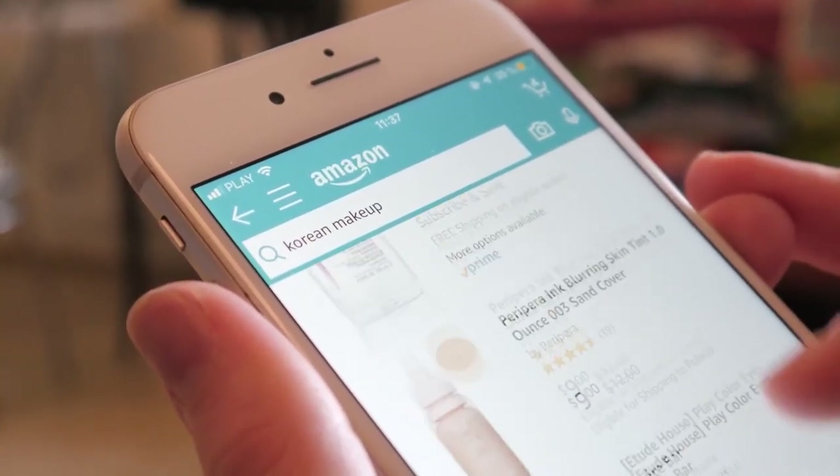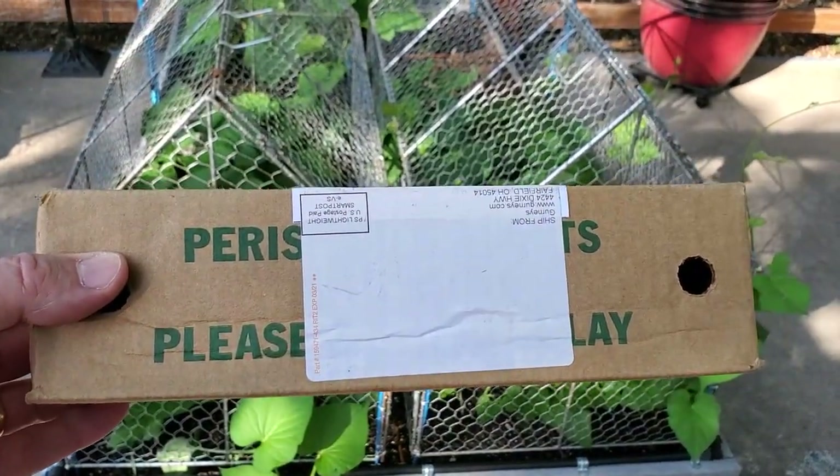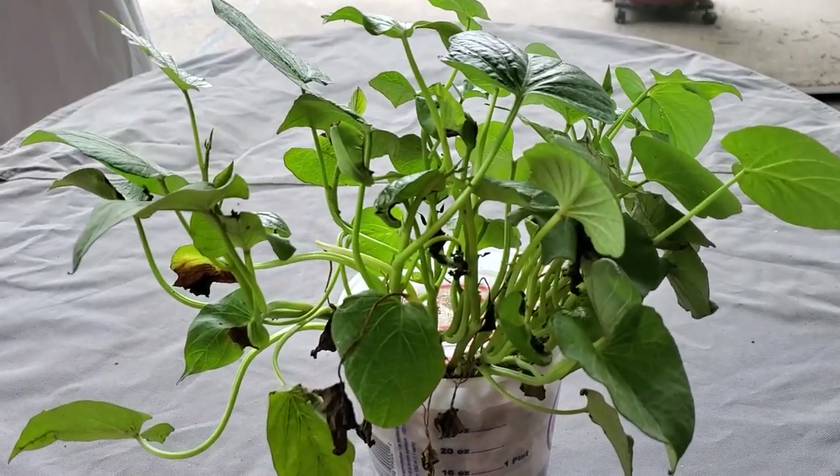A single sweet potato plant will produce about two pounds of sweet potatoes. Sweet potatoes are not grown from seed but from slips, which form on the outside of mature sweet potato roots. You can grow your own slips, but for now it's fairly inexpensive and easy to just order your slips online and have them delivered right to your house. They'll come in a little cardboard box wrapped in moistened moss and paper. When they arrive, the leaves will most likely be a little wilted, so it's important to place them in water to soak for a few days to rehydrate them before planting.